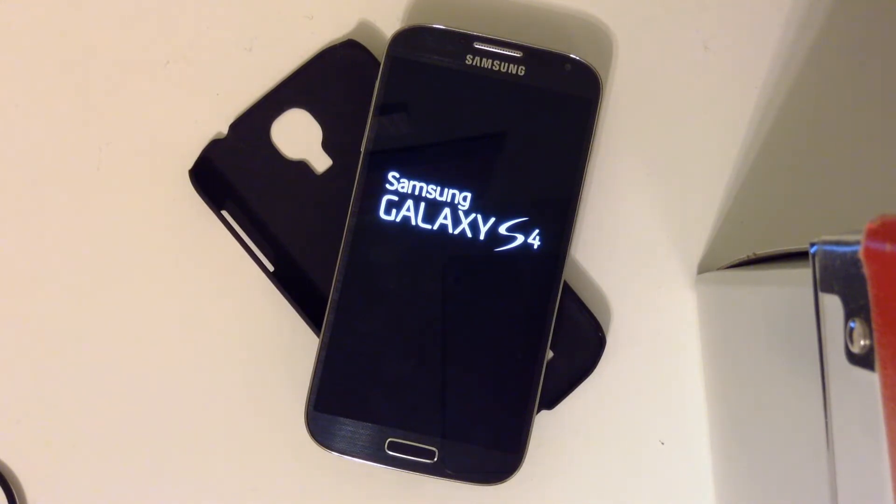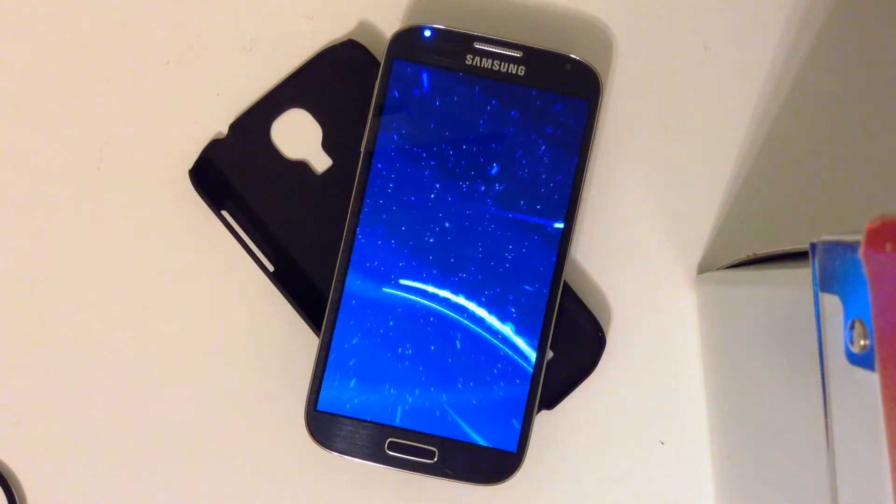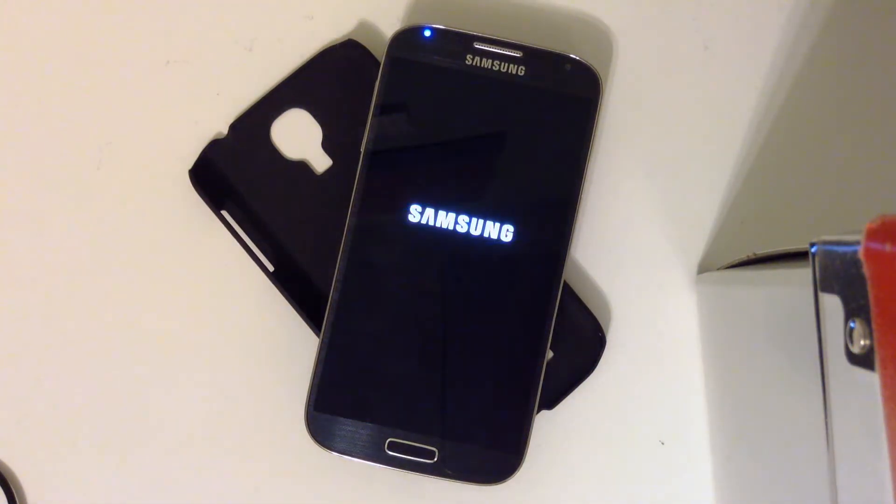The device is starting up now. If you guys enjoyed this tutorial, leave a like down below — it goes a long way. Also subscribe; I might even do a review on the 4.3 update.